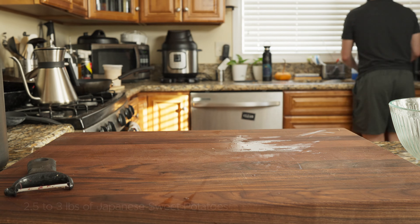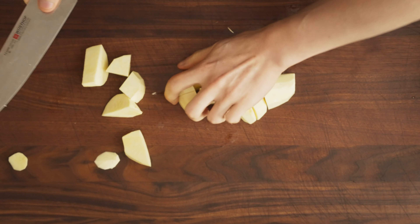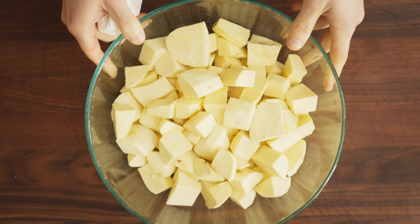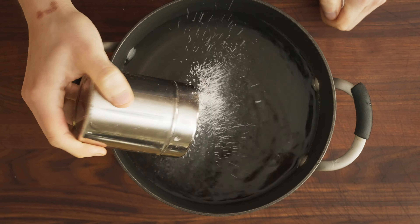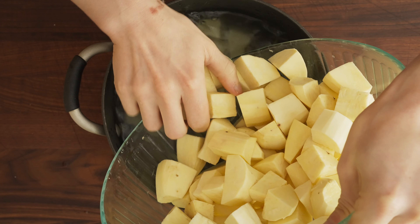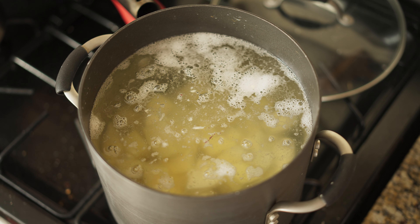Start by washing and peeling all of your potatoes. Make sure that when you cut them, they're all roughly the same size. The first thing we need to do is boil our potatoes to soften them. You could bake them, but boiling in very generously salted water is the easiest. I go into a cold pot of water.